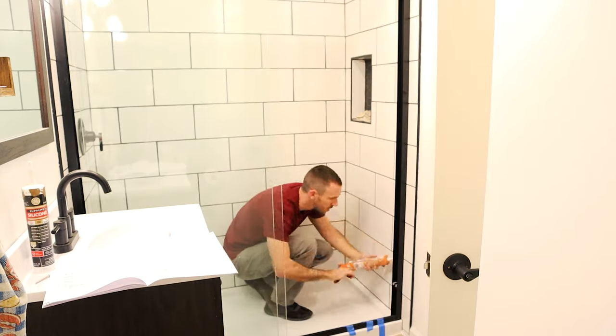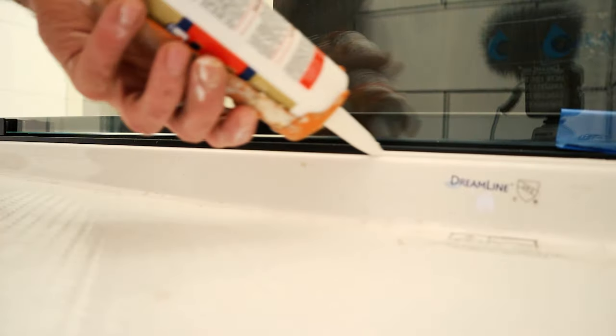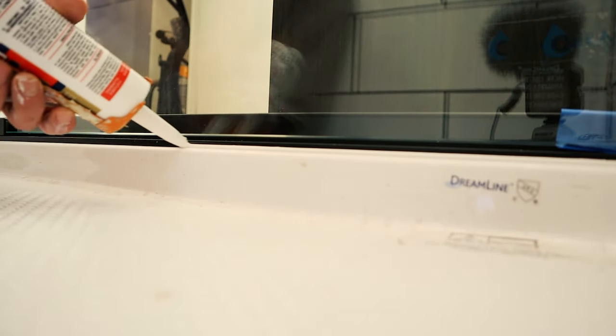I'm using white caulk in this shower, and in the other one I end up using some clear caulk. It's just preference, but that's all that's left.